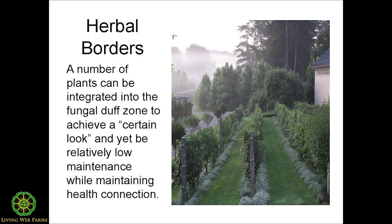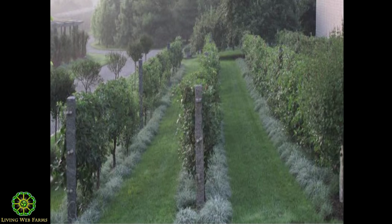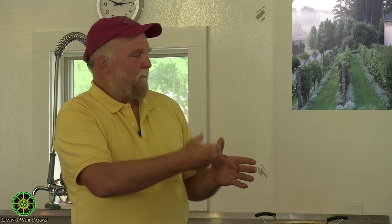This is a vineyard, and along the edges are planted — I'm not sure which species — some Artemisia. It's more of a neat look, but the point is the sod is not right up against the vine; there's more of a fungal duff zone. A plant like Artemisia can take the application of woodsy mulch in a dormant season and then come back. Artemisias also have a smell factor which can possibly help in repelling pests or making the plant harder to find for those pests.